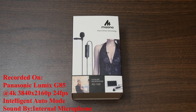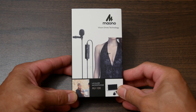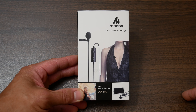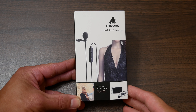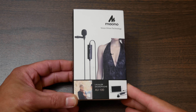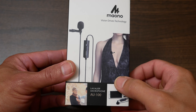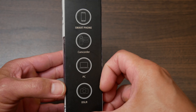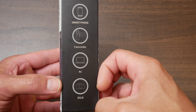So for all you aspiring YouTubers and videographers, if you've seen any of the popular channels on YouTube and some of the popular vloggers, they all talk about the importance of having good sound. So here is the Maono box. It's a pretty good looking box. It says lavalier microphone, and on the side it says what it's compatible with: your smartphone, your camcorder, your PC, and your DSLR.